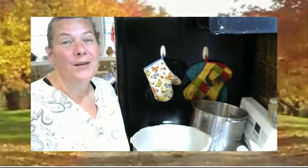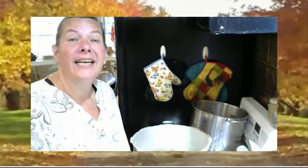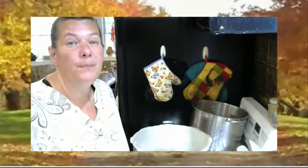Hi everyone, it's Lori again and welcome back to my kitchen. Today I'm going to be boiling eggs — actually I steamed them — and then I'm going to go ahead and make some shelf-stable pickled eggs.